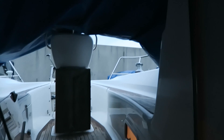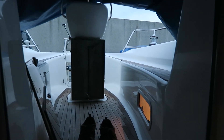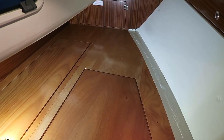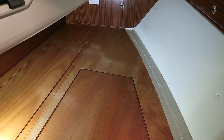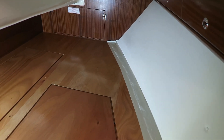It is a bit bad weather as you can hear outside, so it's nice to be inside here. I am in the aft cabin and there's something I have seen down here.